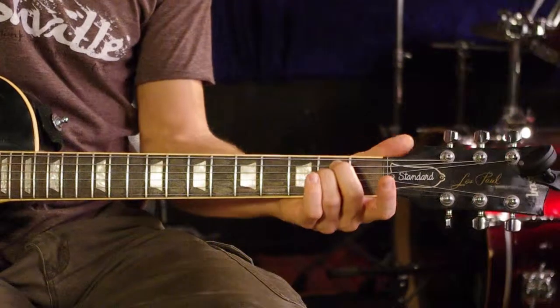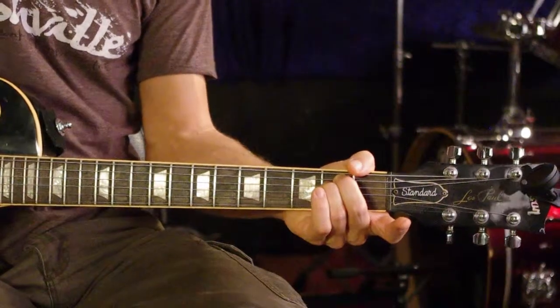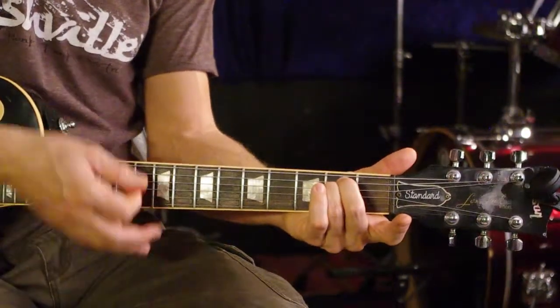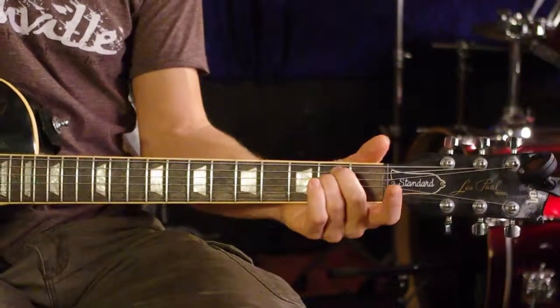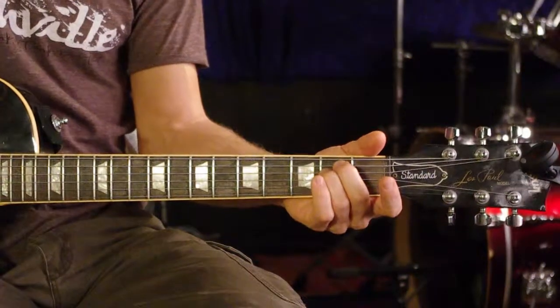Notice that I'm not talking about the thumb — it's not going to come over and mute. That bottom string is now part of an E and it sounds good with it. So do not mute with the thumb. Keep it over the neck so your wrist is not forward, but not touching any strings.